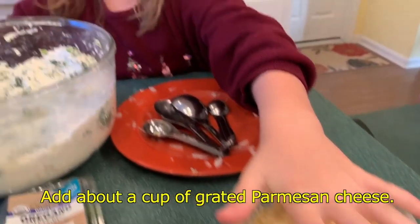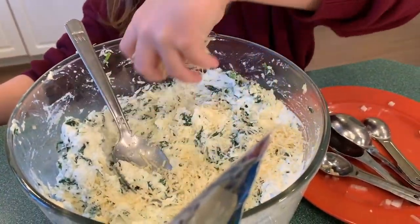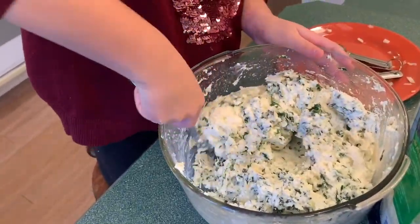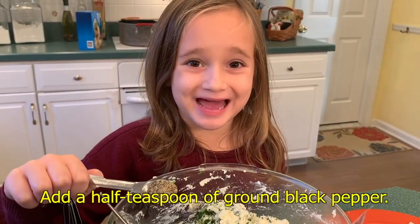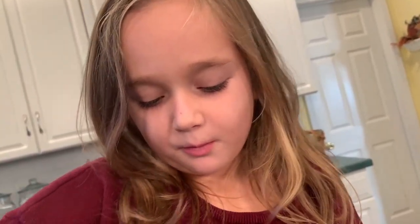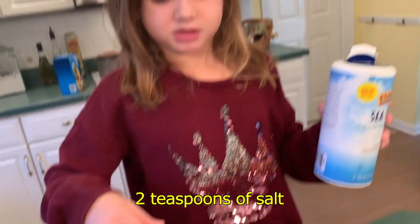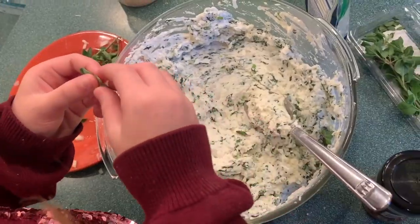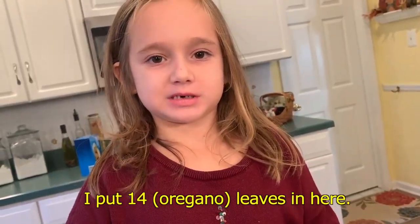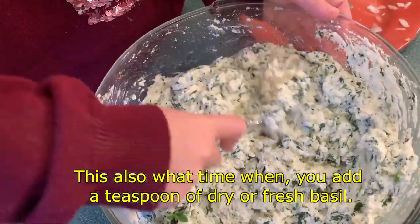Next we are going to add about a cup of grated Parmesan cheese. Next we are going to add half a teaspoon of ground pepper, two teaspoons of salt. Add your fresh oregano — count out the small leaves. This is also the time to add a teaspoon of dry or fresh basil.